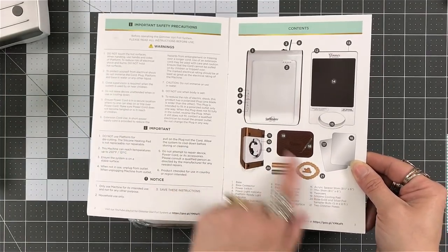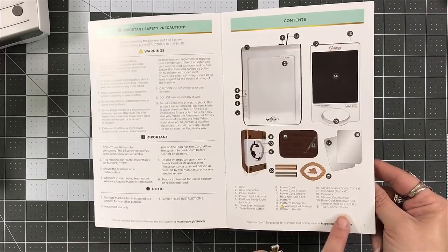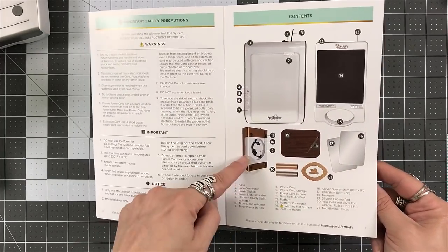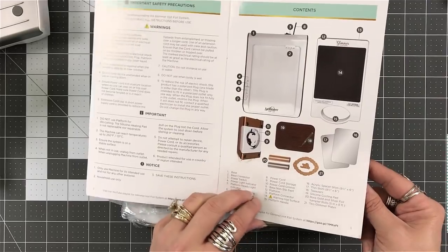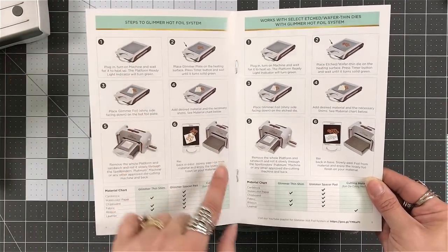You get some instructions and the instructions are very clear. Please take the time to read them, read the warnings, read what's important, read the notices. They show you what's all going to come in the box as well, and then they give you instructions.